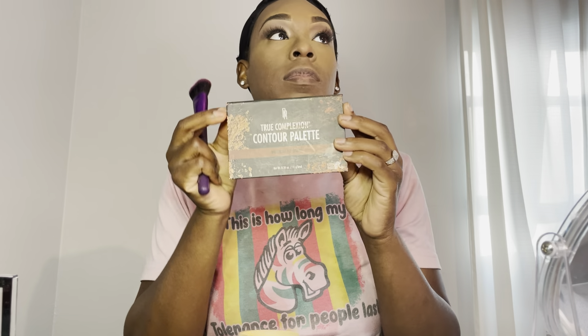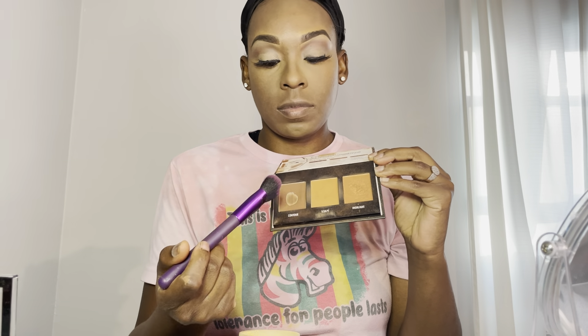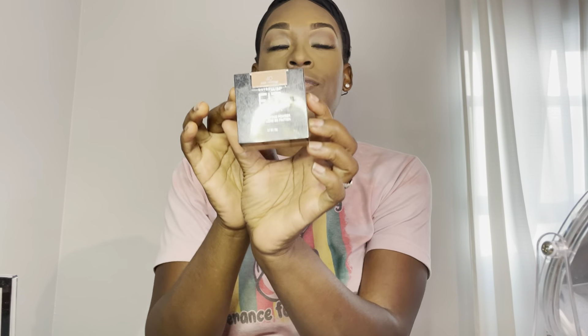After that, I'm going in with this Black Radiance contour palette and taking the darkest shade to use as my contour. But first I'm going in with this Maybelline Fit Me setting powder to powder my whole face.